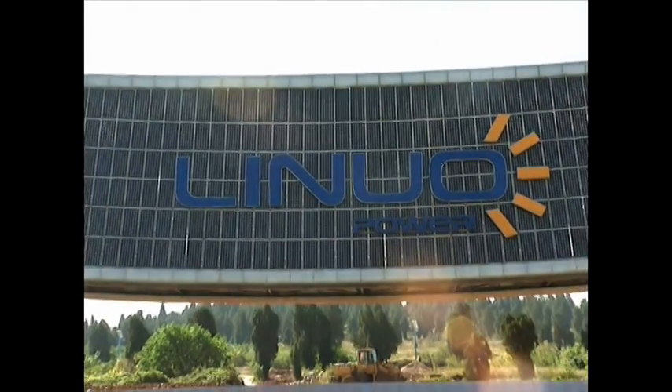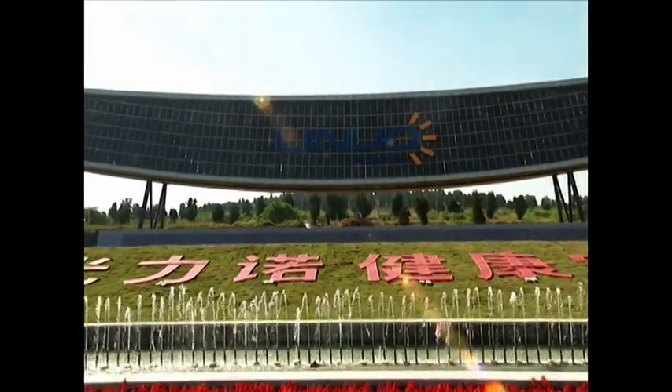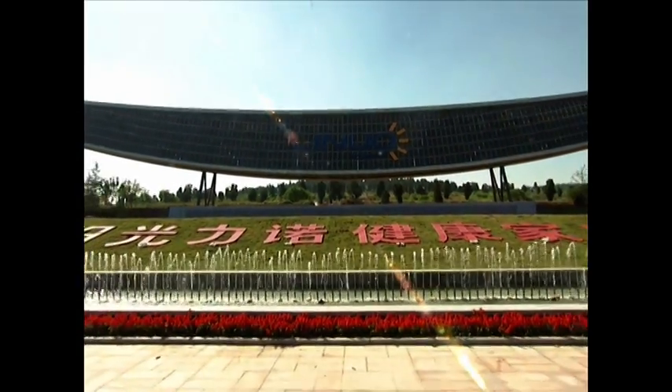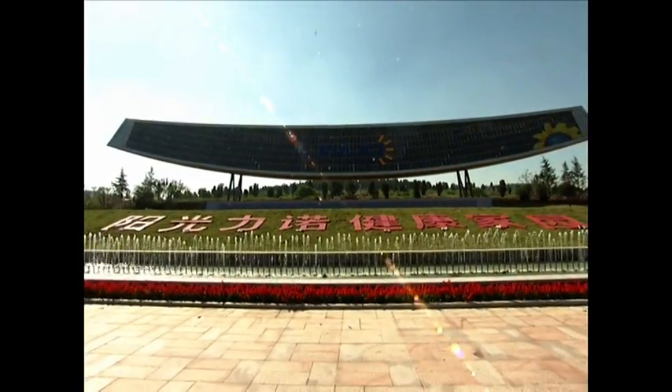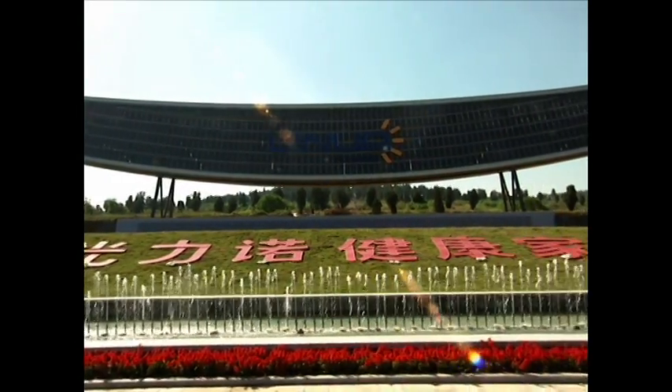Welcome to Linopower. We devote ourselves to the solar industry. Our products cover more than 20 countries in the world. We are manufacturing not only solar cells and modules, but also the PV system kit.